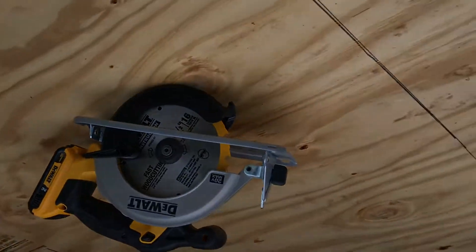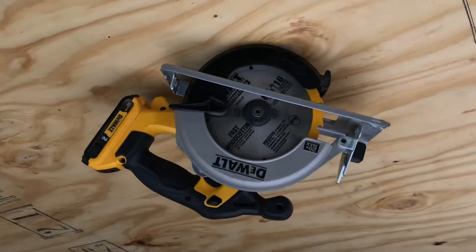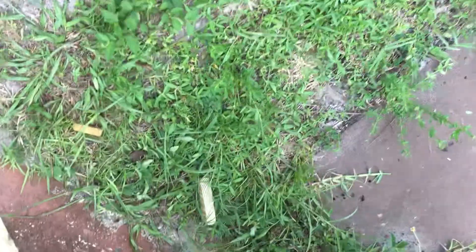She wants to turn it so we don't cut the Ryobi miter saw stand to pieces. Okay, I think we're gonna let her handle this one. Let's see if she can do it — I'm gonna hold the wood while she makes the cut. Hold on, let me get on this side.